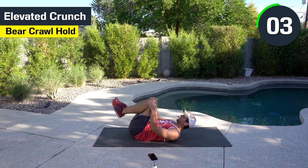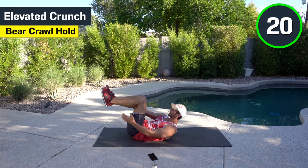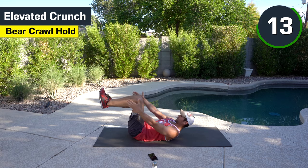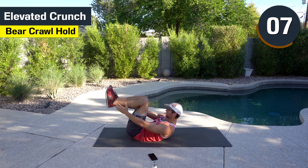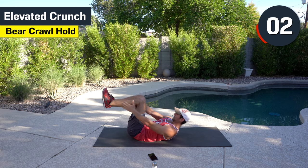We are down to the elevated crunch again. Remember, 90-degree angle — try to touch your ankles or shins. Perfect. Halfway there. Just get a good pace.